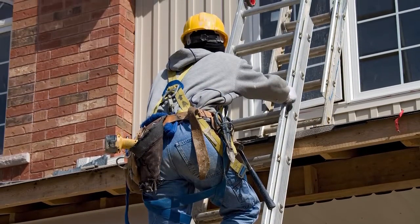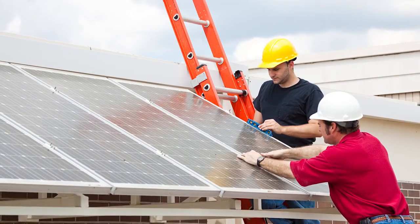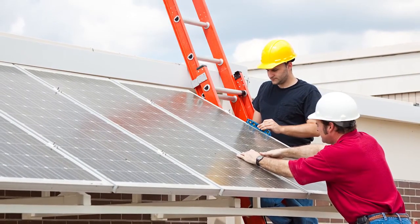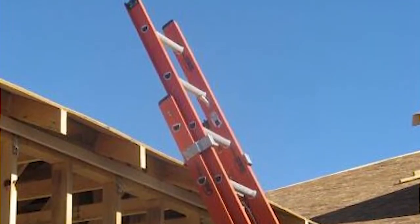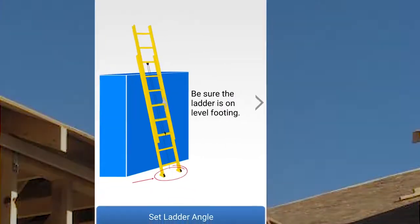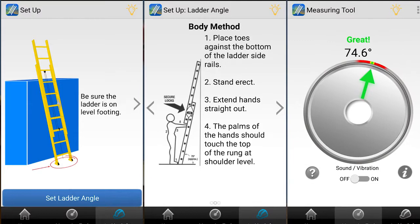OSHA has a number of criteria relating to extension ladders — primarily that you have the extension ladder extend at least three feet above the landing surface, that the ladder is set up properly at a four-to-one ratio, and there are great apps that can allow you to set that ladder up properly.